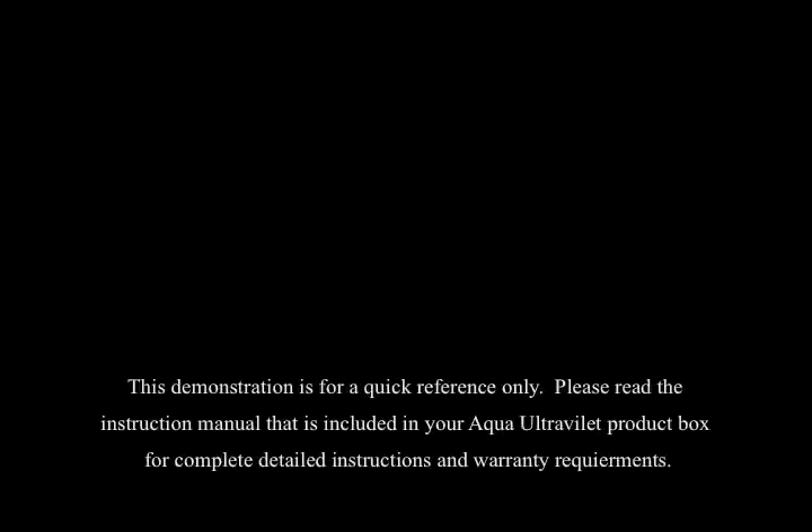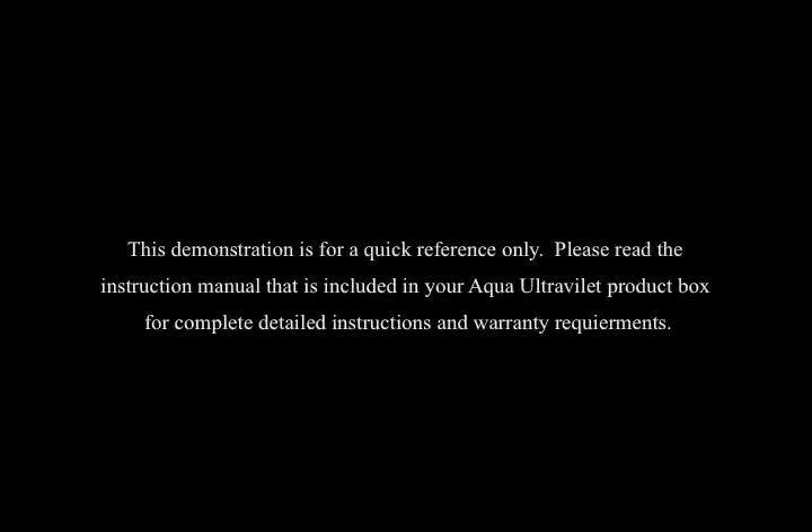For questions or comments, call 1-800-454-2725. Always remember to use genuine Aqua UV parts. If not used, the warranty is void. This demonstration is for a quick reference only. Please read the instruction manual that is included in your Aqua Ultraviolet product box for complete, detailed instructions and warranty requirements.